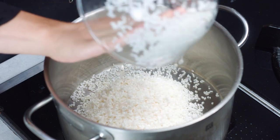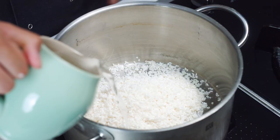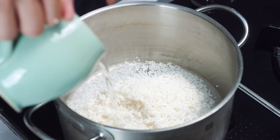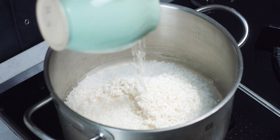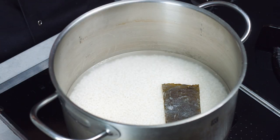Now it's time to cook the rice. Get your measurements done beforehand. I have here 400 grams of rice that is already washed, and you need around 20% more water, which is 480 ml of water. Start by putting the rice and the water into the pot.